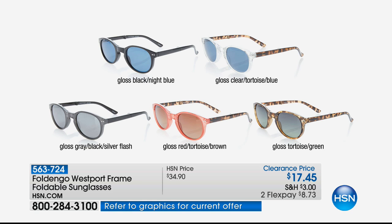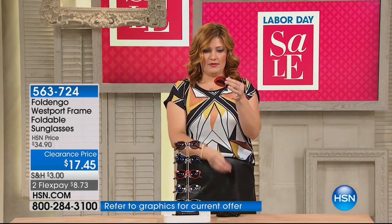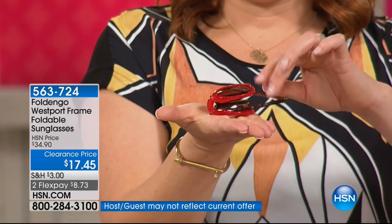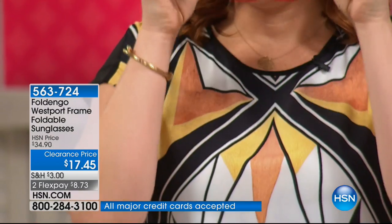Let me show you what makes these so unique. How many of us will sometimes splurge on expensive sunglasses that are big and you can't fit them in a tiny little clutch? Maybe you're traveling or going out with a tiny purse but you want your sunglasses, then the sun goes down — where do you put them? These fold up. Look, this is the palm of my hand — look how small they are. You just open, open, boom, boom, and you're done.